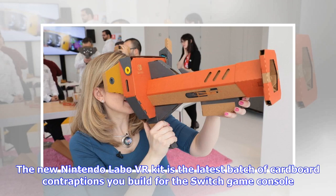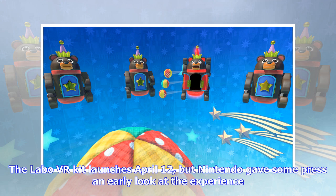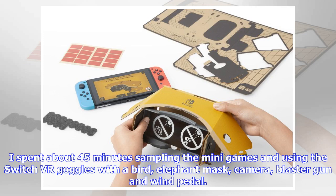The new Nintendo Labo VR kit is the latest batch of cardboard contraptions you build for the Switch game console. This time, the DIY accessory bundle is designed to be used for a wide range of mini VR games, for ages 7 and up. The Labo VR kit launches April 12, but Nintendo gave some press an early look. I spent about 45 minutes sampling the mini-games and using the Switch VR goggles with a bird, elephant mask camera, blaster gun, and wind pedal.